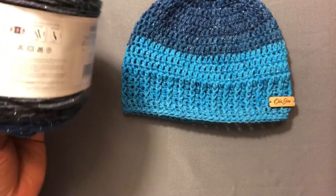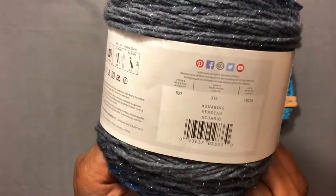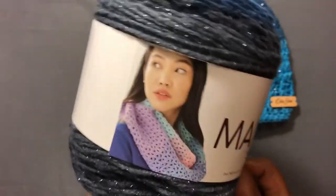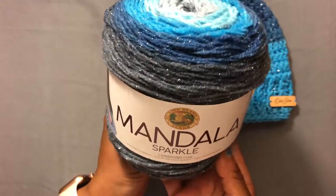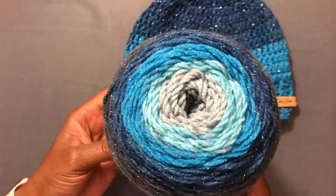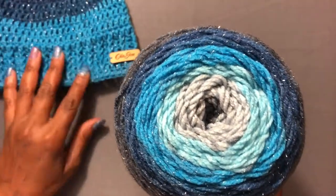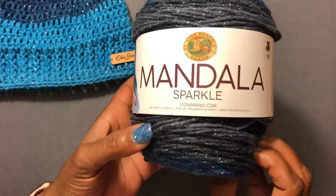This particular color, if you're interested, is called Aquarius. A lot of people use the Mandala yarn for shawls, and I make shawls myself — I think this would be very beautiful for a nice shawl and I'm going to try that.